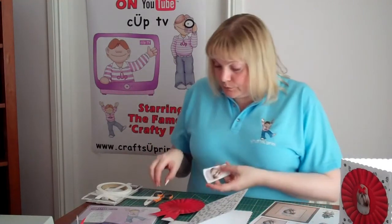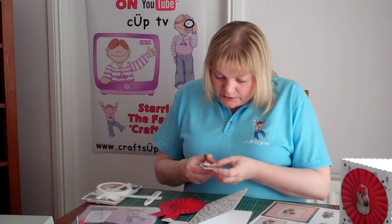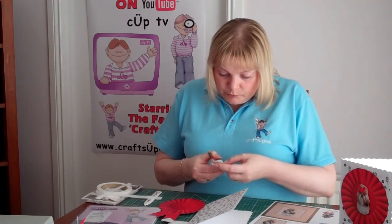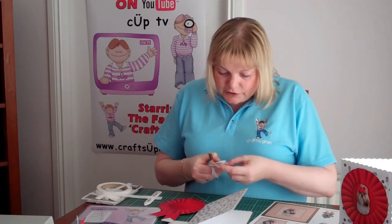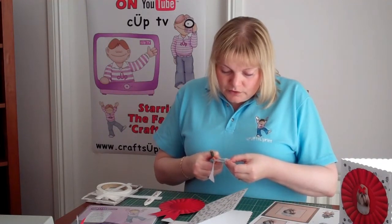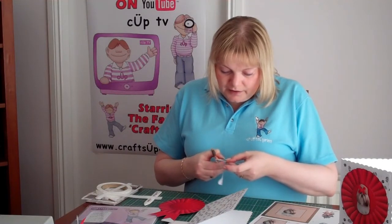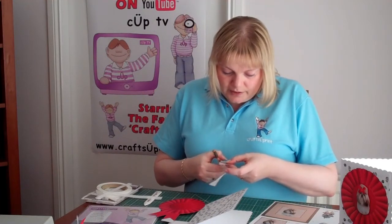I'll just cut out the main portrait there. Now when you're cutting out fur, just move your paper and your scissors slightly as you go along — give it a little wiggle. It gives you that little bit softer edge rather than really harsh edges, because fur isn't straight edges all the time and it does have a little bit of a wave in it.